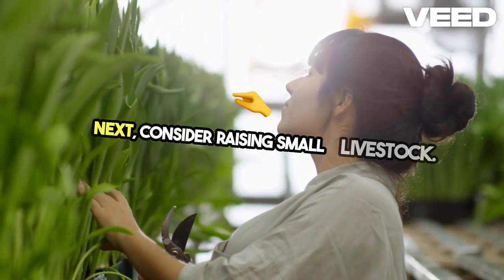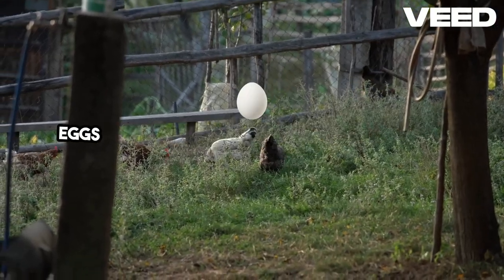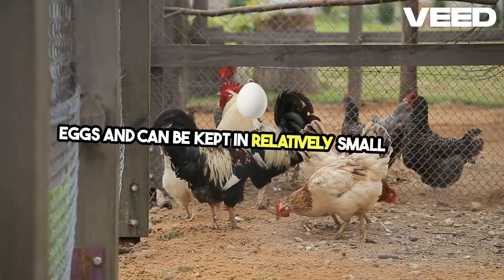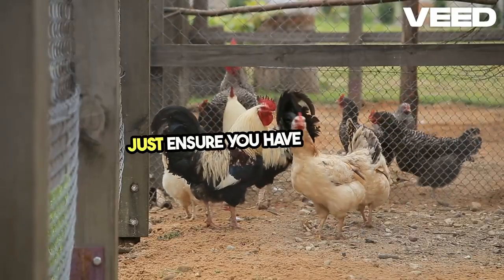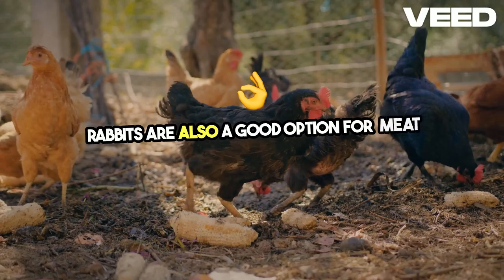Next, consider raising small livestock. Chickens are a popular choice because they provide fresh eggs and can be kept in relatively small spaces — just ensure you have a proper coop and check local regulations. Rabbits are also a good option for meat production.